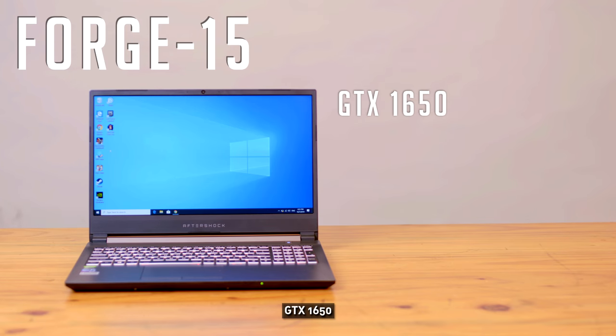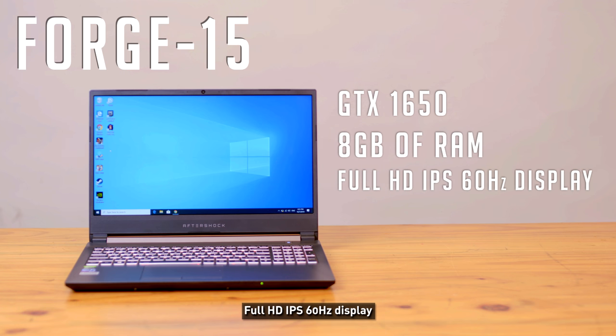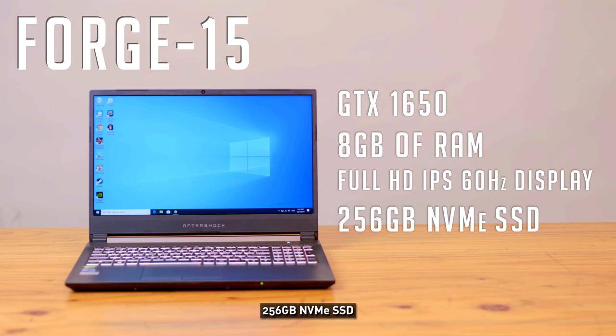The first laptop has an RTX 1650, 8GB of RAM, Full HD IPS 60Hz display, 256GB NVMe SSD, priced at $1,485.